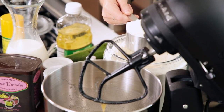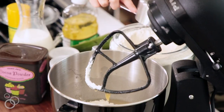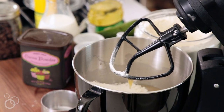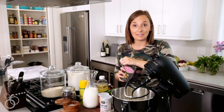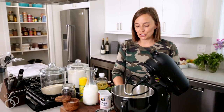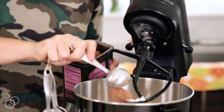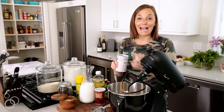Now for the dry ingredients. First, measure out two and a half cups of all-purpose flour. Then we need four tablespoons of cocoa powder — that's going to give it that rich chocolatey flavor, because double chocolate obviously. Sift four tablespoons right on top of the flour.